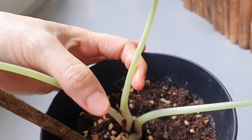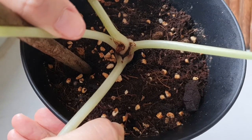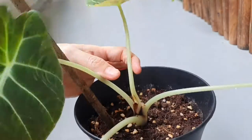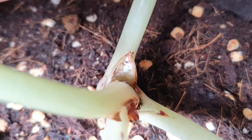I zoomed in and found that there are some mealybugs in there — this is a closer look. The top side is fine, and underneath is where I found the mealybugs.